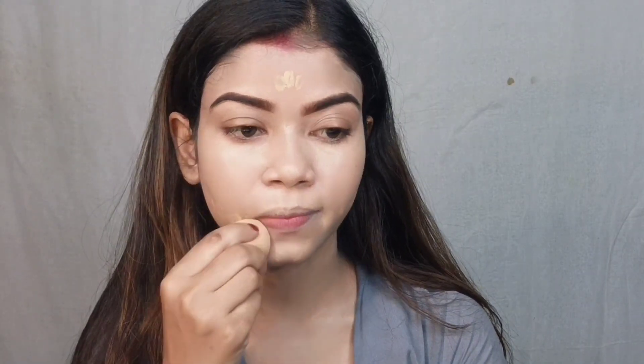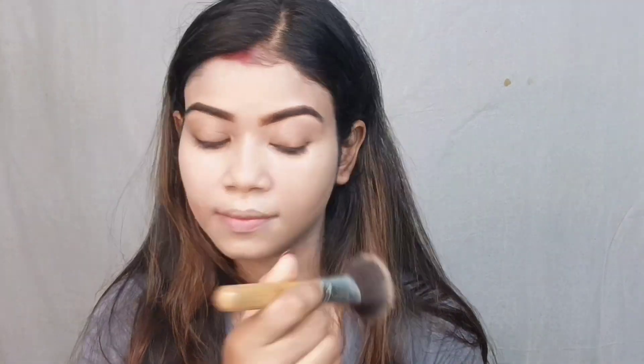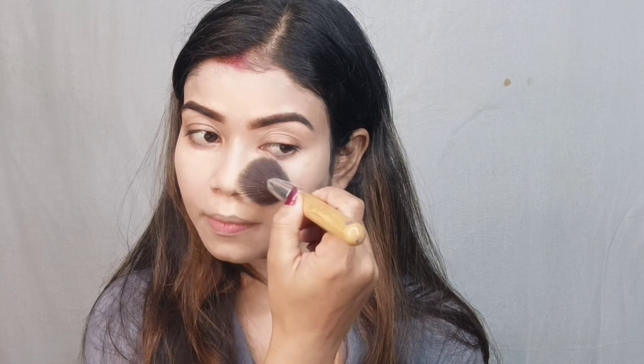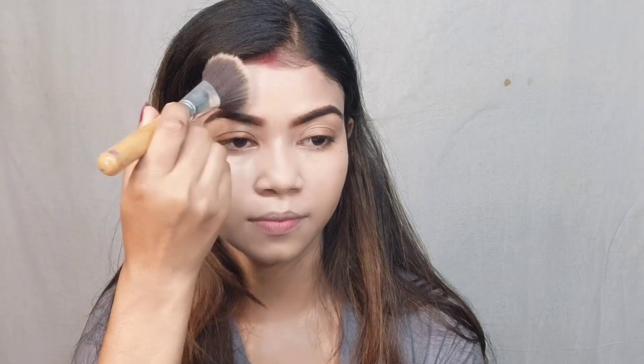This is the ELF Camo Concealer and it is the best concealer for the skin type — the coverage is also very good. It is very affordable; I purchased it for around 500 rupees. After applying concealer, I set it with a fine powder, which is great for setting the makeup base for a long time. I applied it with a powder brush all over my face and neck.